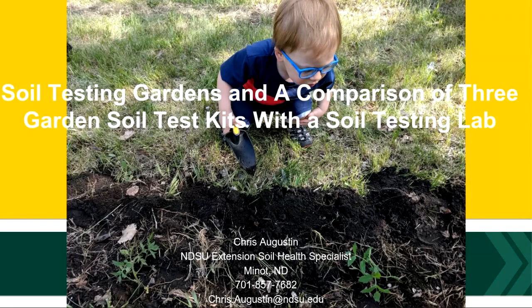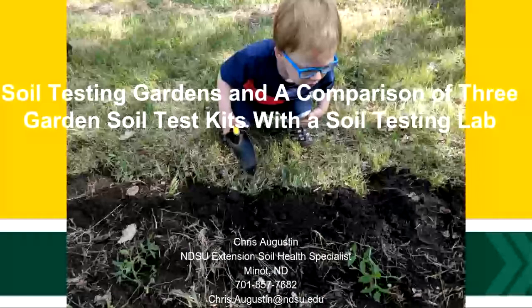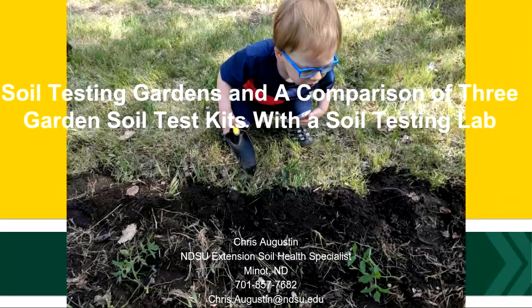We're going to talk about soils. A good garden starts from the ground up. And here to teach us tonight how to test our garden soil and test it accurately is Chris Augustin, a soil health specialist based out of Minot.